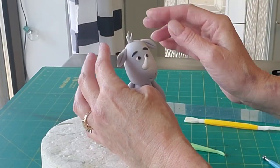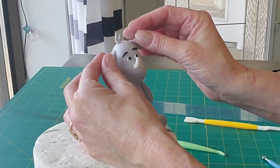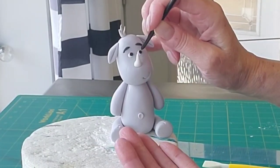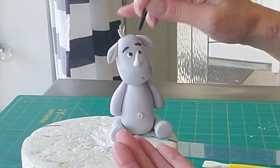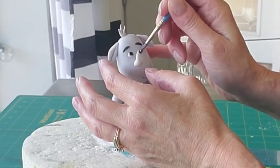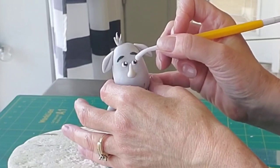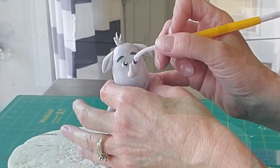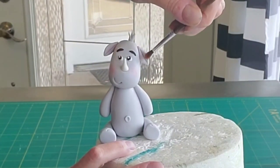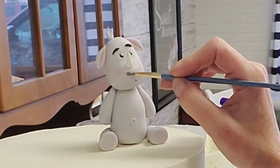Now I'm sticking the ears on with some more water. To make your character look a little more lifelike, I'm adding some catch lights — just little white dots. I rolled little tiny balls of white gum paste and I'm just sticking them on with some water and pushing them into place. Adding a little pink blush just kind of livens them up.